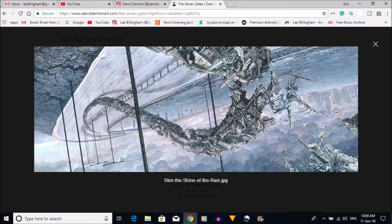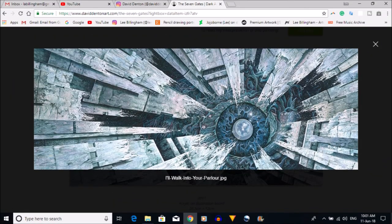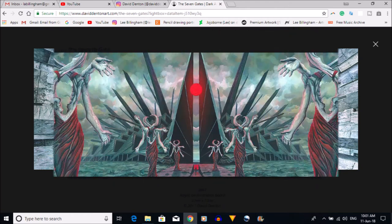This fifth painting is called Skin the Shine of the Rain and it's about depression's desire to destroy relationships. I think David tends to have maybe an episode once a year — it's almost like having a demon on your shoulder knowing it can come back at any time. I urge you to go to his website where he talks about this in detail. The sixth painting is called I Walk Into Your Parlor and it delves into the contradictory desire to escape pain by moving deeper into the depression.